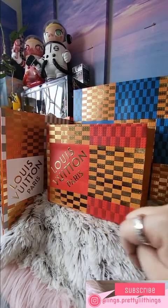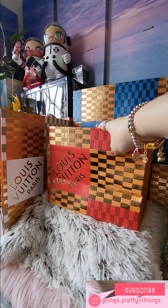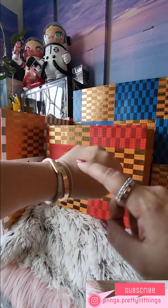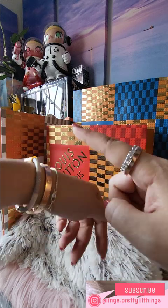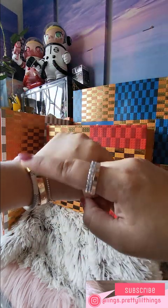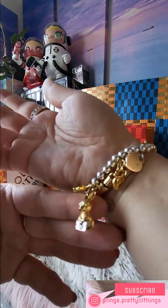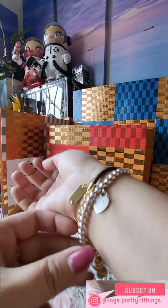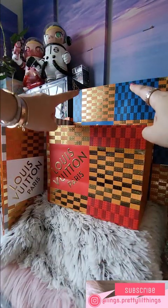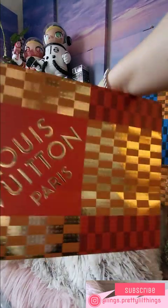Hey guys, I'm back for part two of my unboxing of my LV recent products. In part one I unboxed the stuff that's on my wrist right now — I recently bought this bangle that I've paired with my love bracelet and tennis bracelet on the left hand, and the other product was this Year of the Rabbit LV monogram leather bracelet. Today we'll be unboxing a product, and these are this year's LV holiday packaging in red — so let's go!